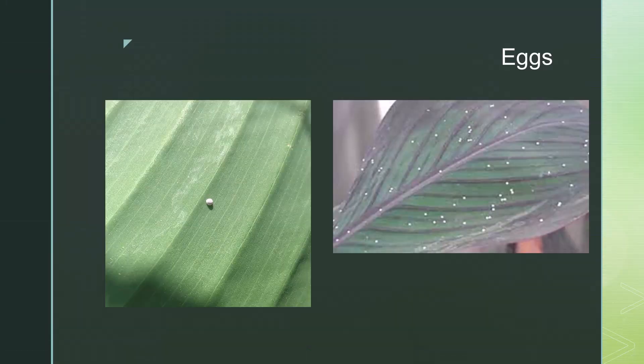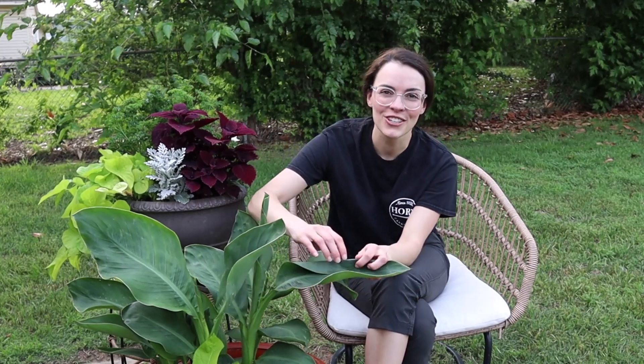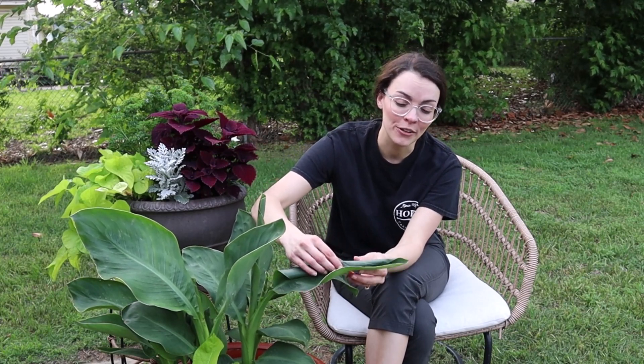These adult moths will lay their eggs on the large canna leaves. After the larvae hatch, they spin silk and roll themselves inside the leaves. The larvae will feed on leaves from the inside out and then will move on to another roll if they eat their way out of the previous leaf. They use leaves to build shelters and house and feed caterpillars as they develop.